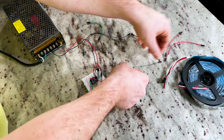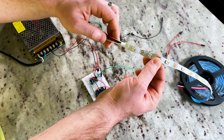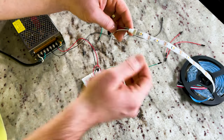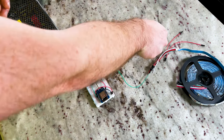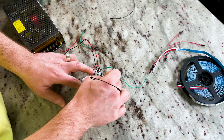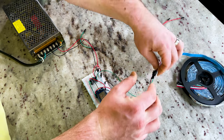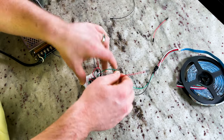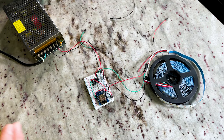We can now go ahead and plug this data line into our SK6812s. I chose these because it's a warm white plus RGB and it separates those, so it should provide nicer lighting. We'll go green to green for data. Ground — black to white since that's what the strip's using. And our 5 volts to the strip — red to red. Now we should be good to power everything up.